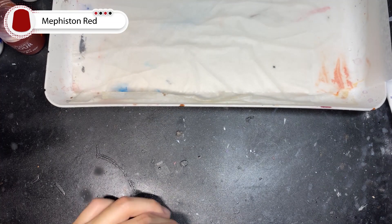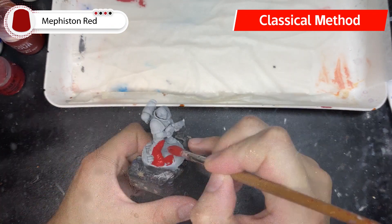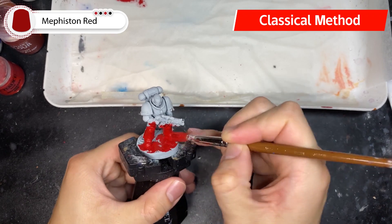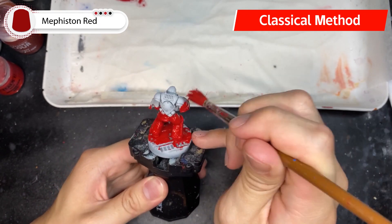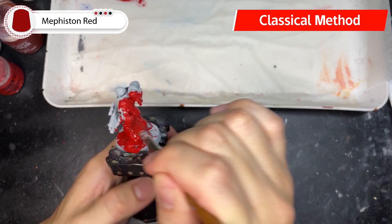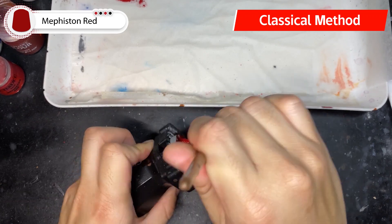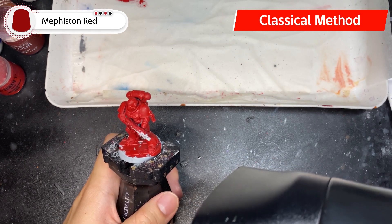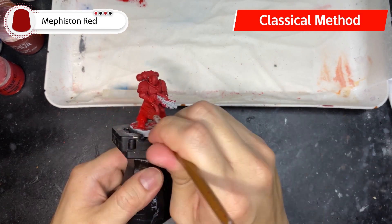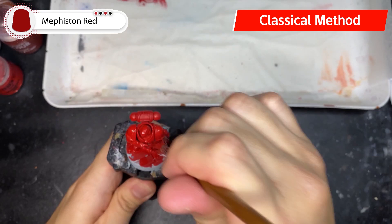Moving on to the classical speed paint method — here's the other Primaris Intercessor primed with Grey Seer. I'm going to base coat the entire model with Mephiston Red, slightly thinned down. I suggest using a synthetic brush with a large belly: the tougher bristles cover a larger area without snagging on details or risking your Kolinsky Sable brush, and the belly retains plenty of paint so you don't have to keep going back to your palette. A hair dryer helps since the thinned Mephiston Red takes time to dry, then give the model a second thin coat.